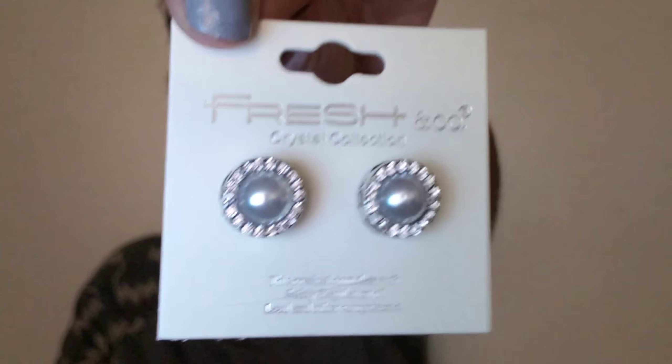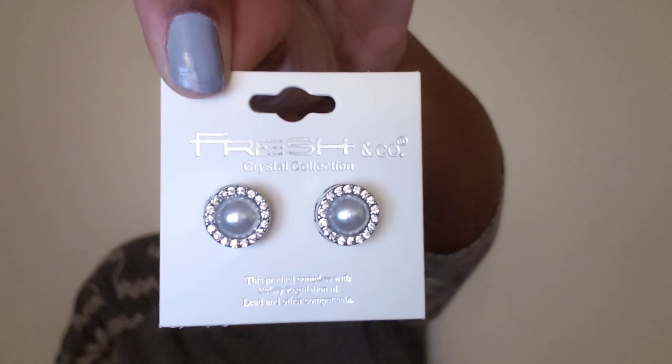The other pair of earrings, also $14.99, are like a pearl type. I just wouldn't say that I would ever pick these up — I don't like them, I'm not going to keep those either.